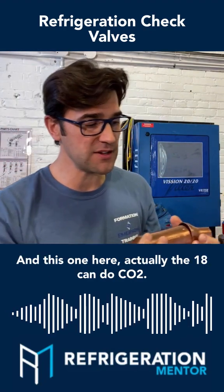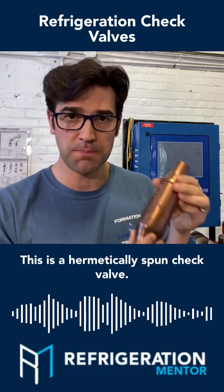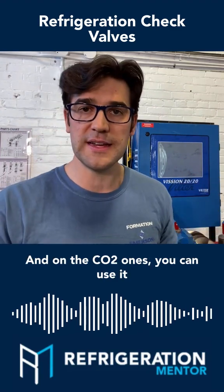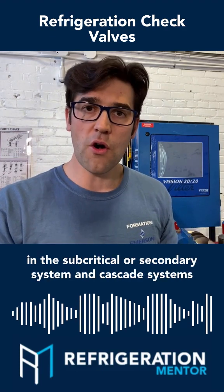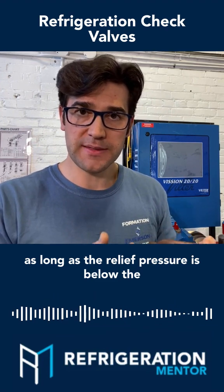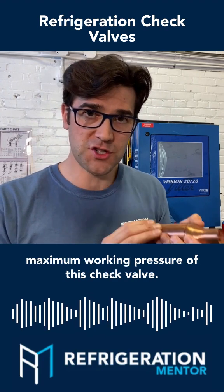This one here — the 18 can do CO2. This is a hermetically spun check valve. On the CO2 ones, you can use it in the subcritical or secondary system and cascade systems, as long as the relief pressure is below the maximum working pressure of this check valve.